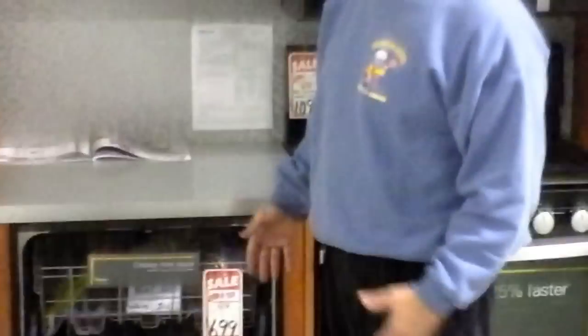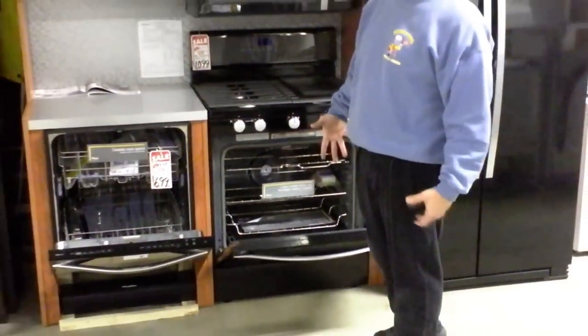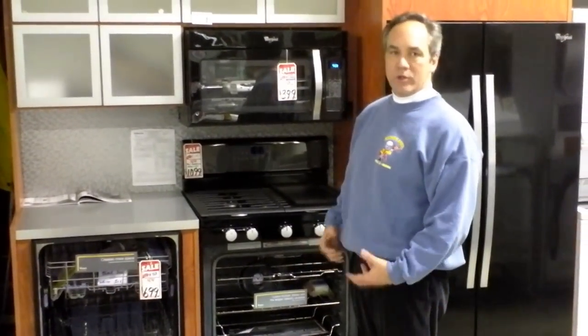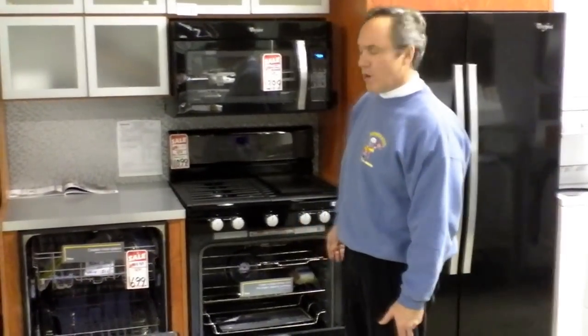In the range, Whirlpool features one of the new systems called Aqualift. It takes self-clean to a whole other level, allowing the range to clean almost itself with just a brief wiping out. It avoids all the unpleasantries of the traditional self-clean cycle, which heats your kitchen up, throws off a big odor, and makes the self-cleaning cycle something you don't really want to do too often.